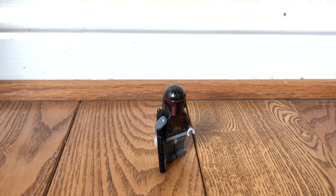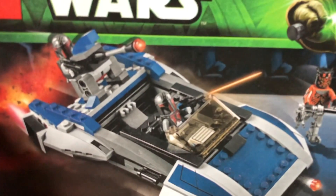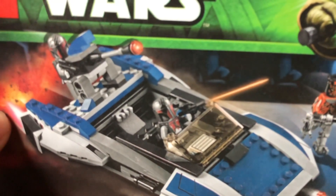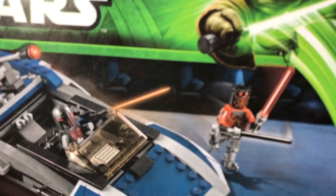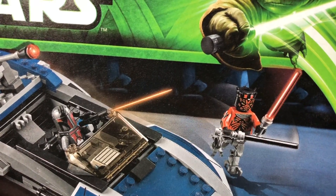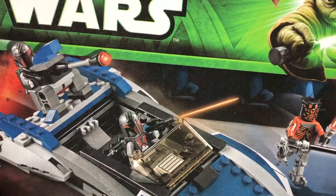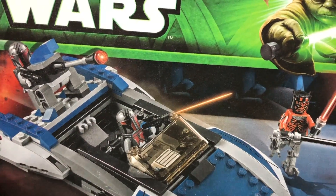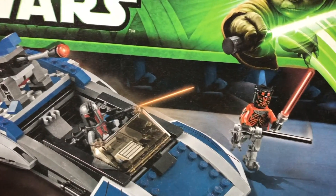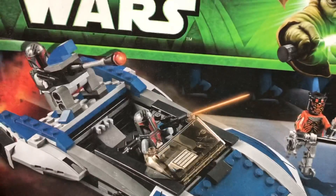I'll probably get a few more of these because I think the only set they've been in is the Mandalorian Speeder — I believe that's what the set was called. You got the two Super Commando Mandalorians and then Maul, which is probably one of my favorite Mauls they've made. This is one of my favorite sets for the reason of the minifigures. The vehicle doesn't totally matter to me — I don't love it — but the minifigures with Maul and the two Super Commandos are just great.